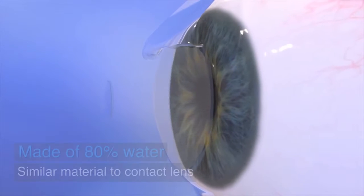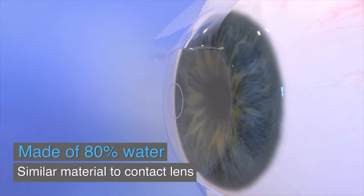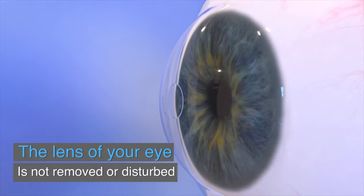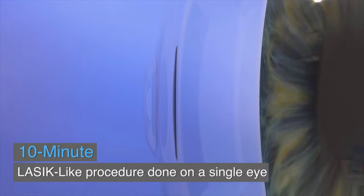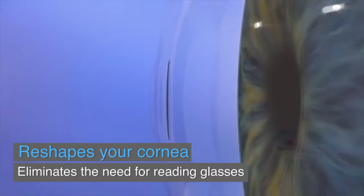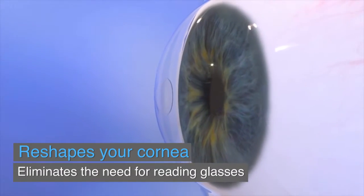Raindrop is a small transparent disc made of approximately 80% water and is similar material to a soft contact lens. Unlike other procedures to fix the need for reading glasses, Raindrop does not remove or disturb the lens of your eye. Instead, the inlay is gently placed in the first few layers of the eye in a simple, 10-minute LASIK-like procedure. The Raindrop Near Vision Inlay helps reshape the front of the eye and restores near vision, offering a long-term solution for reading glasses.